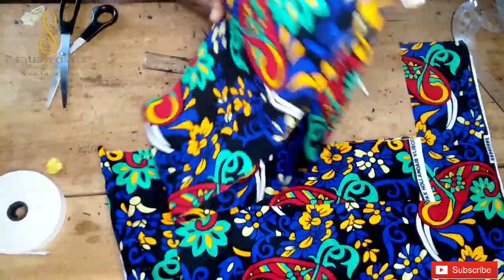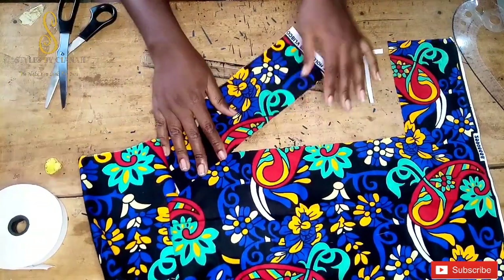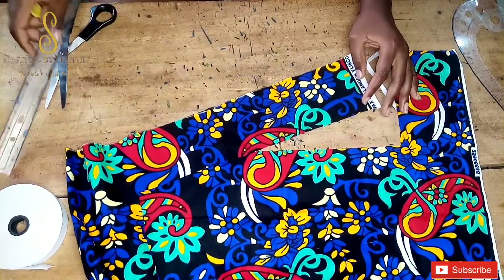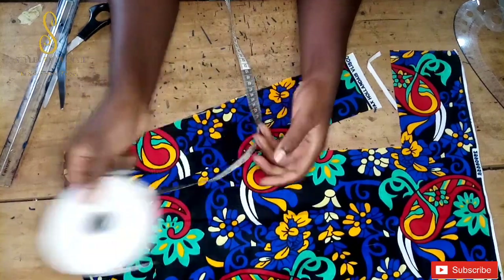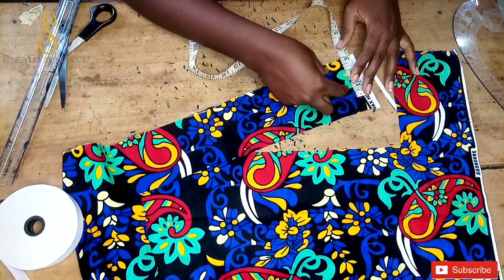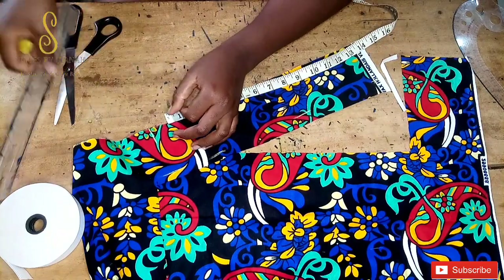This is our main piece — 40 inches length and 7 inches width — so we're going to set that aside. The next thing we are going to cut is our elastic casing. We measure the width of the elastic band, which is 1 inch, multiply by two to get 2 inches, then add 1 inch seam allowance. So the elastic casing is 15 inches long and 3 inches wide.